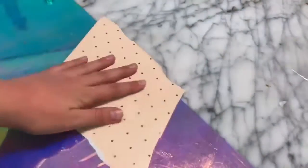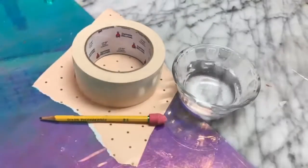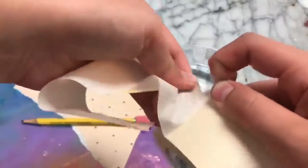This next recipe I'm so proud to show you because I completely made it up myself. For this recipe you're going to need some water, tape, paper, and a pencil with an eraser. Starting off, you want to take a piece of tape and make it into kind of like a half loop.